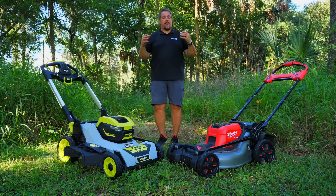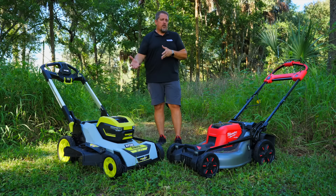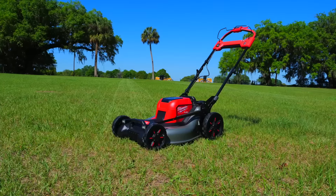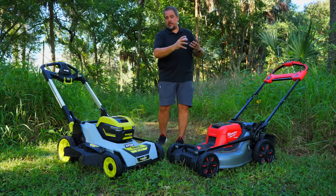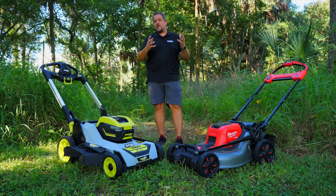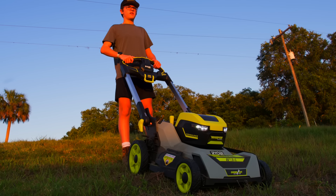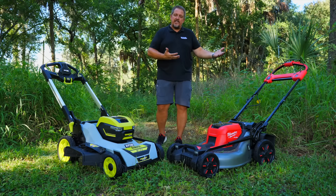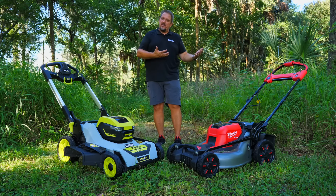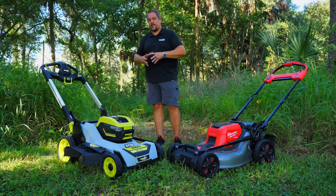Warranties are basically the same on both — three-year warranty on both mowers, and I believe the batteries are also covered at two or three years. Pricing on the Milwaukee is typically $1,099, and that kit comes with the mower, two 12-amp-hour 18-volt batteries, and the dual-bay rapid charger. On the RYOBI side, the all-wheel drive Whisper Series runs about $799. So it's $800 versus $1,100 — a $300 difference. On performance, Milwaukee has an edge; on ergonomics, probably a little better too. But RYOBI's all-wheel drive may be more beneficial if you have a lot of terrain undulations.